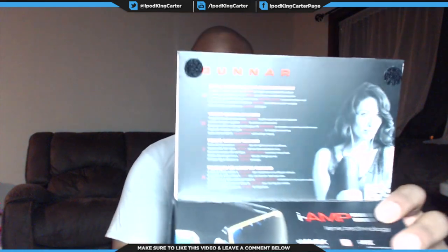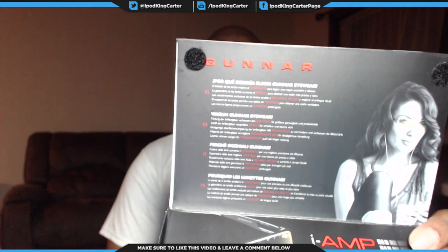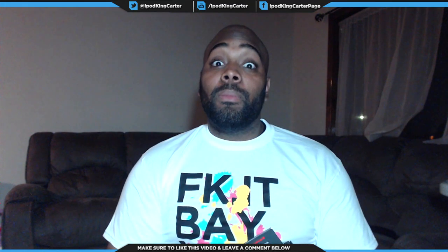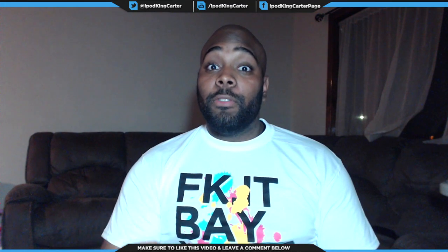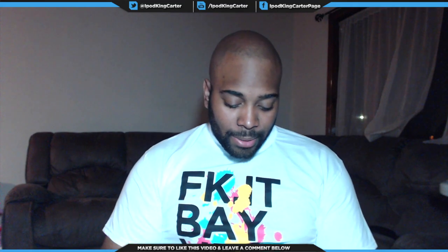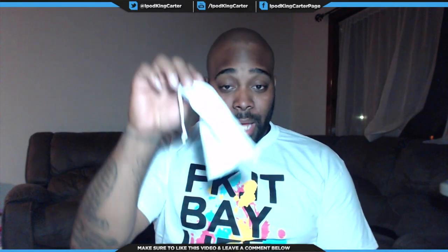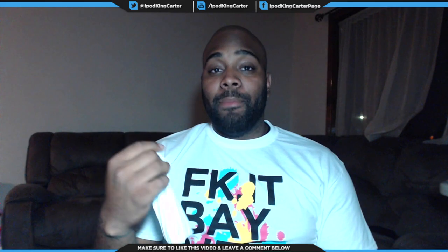Let me just open these up real quick. This right here is where the glasses actually came in, but by the time I got done with them they ended up in here. And the reason I can do this review is because I've been gaming with them for a couple days now.